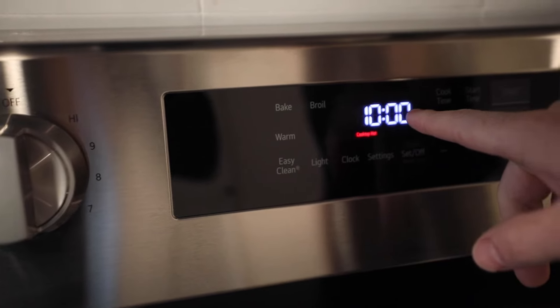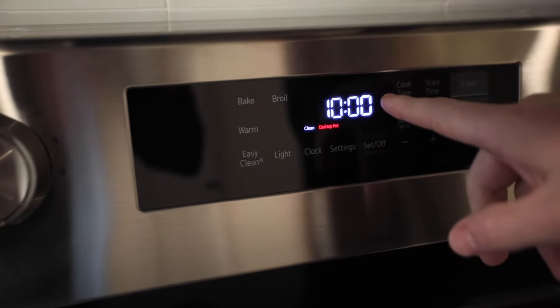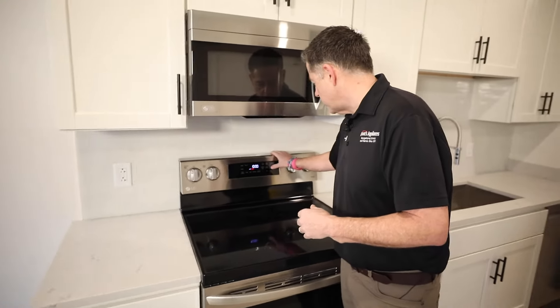It's showing 45 minutes, so it would stop at 10 o'clock. You hit the start button and that heats up the water inside, causing a steaming effect that allows you to wipe the inside of the oven off.